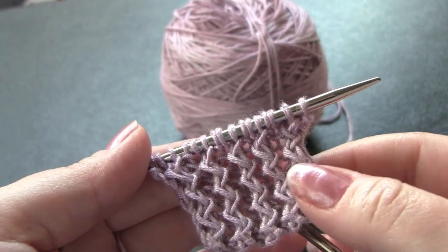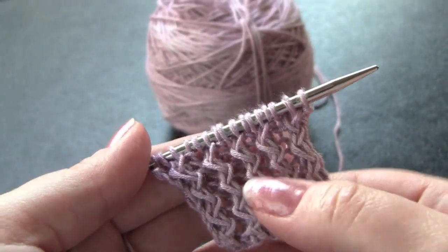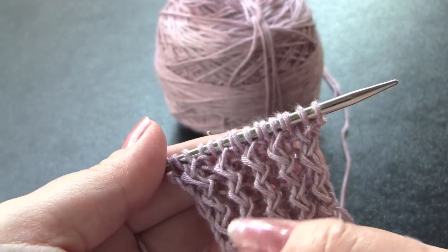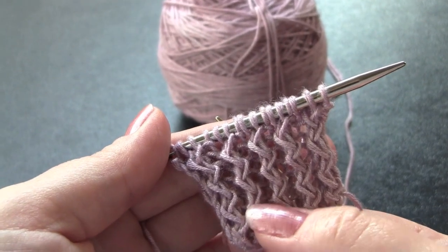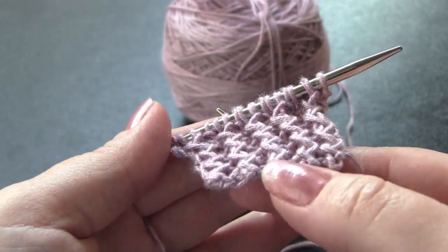Rick Rack Rib is a two-row repeat worked on a multiple of three stitches plus one. In this sample piece, I'm working with 16 stitches on size 6 needles and the yarn is Arakania Ruka.